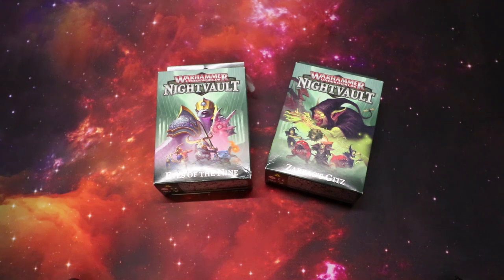Hello and welcome to another Sprues and Brews unboxing! Matt, are you ready to enter the Night Vault? I am super ready to enter the Night Vault! We've got the two latest warbands for Night Vault here: the Eyes of the Nine, the Tzeentch band, and Zarbag's Gitz, which is a big box full of goblins and squigs.